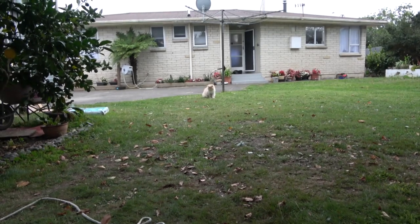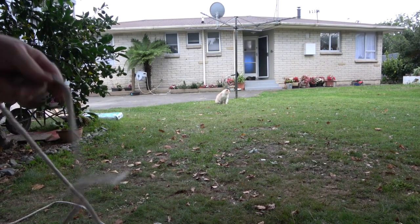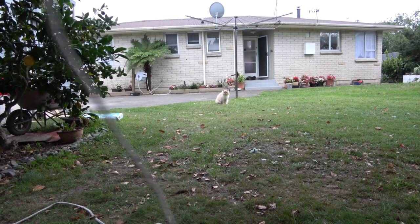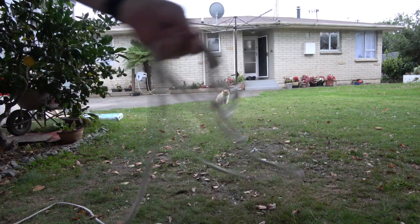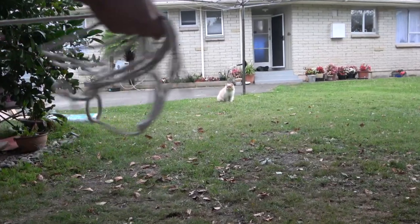Hey, how's it going? This is a cat over here, his name is Obi-Wan Kenobi. I'm going to show you how to go catfishing. Let's set the camera up here and I'm going to grab this bit of cord — this is our fishing line. I'm just going to bundle up the fishing line. You see the cat, he's ready.